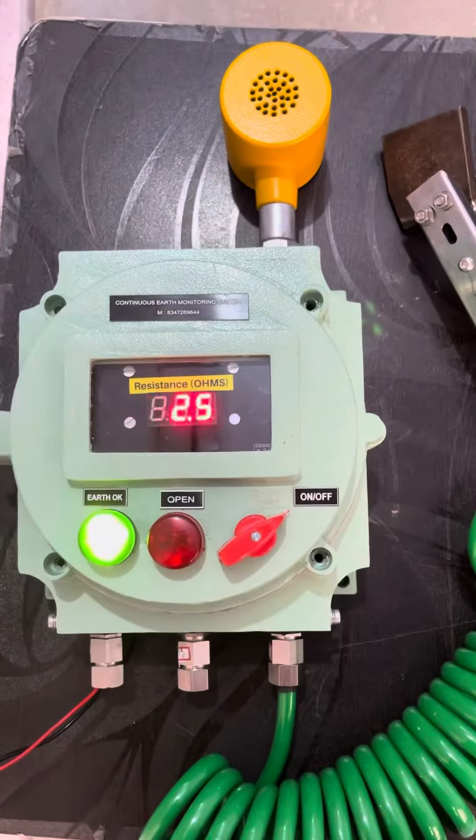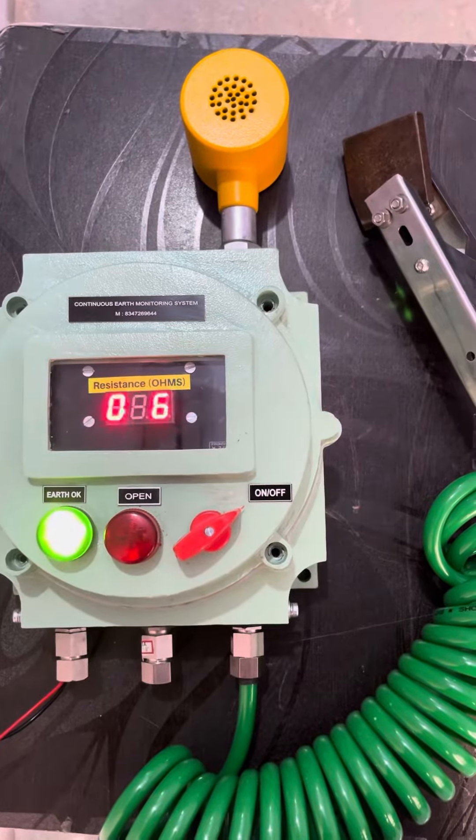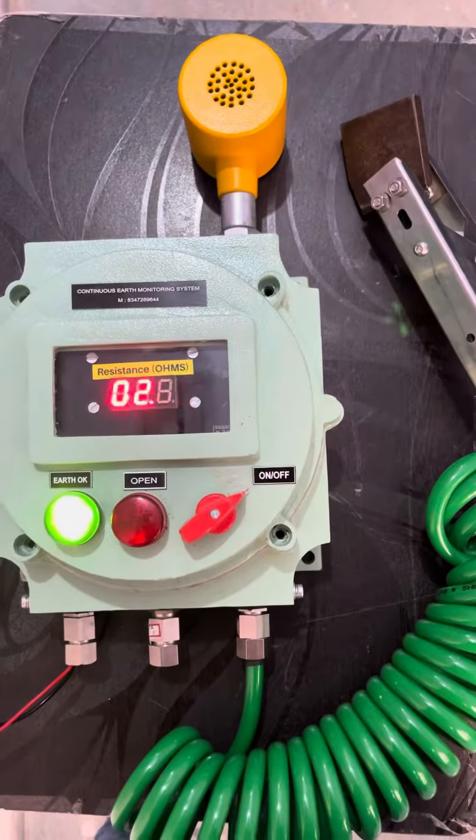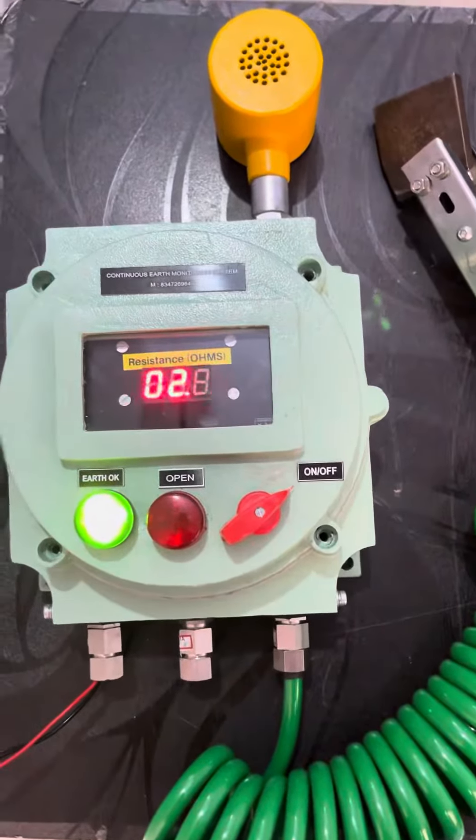As you can see, when we vary the resistors the readings also change, and accordingly the system will give the green or red indication. Thanks for watching.